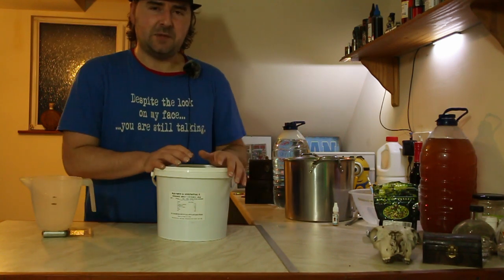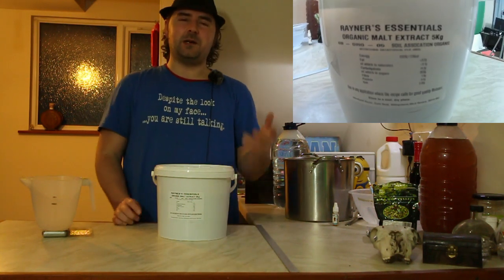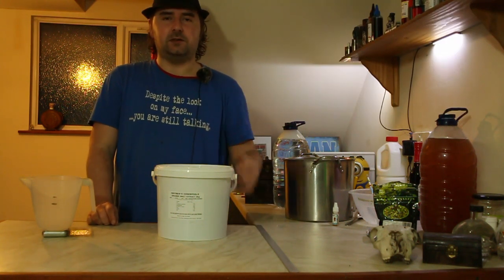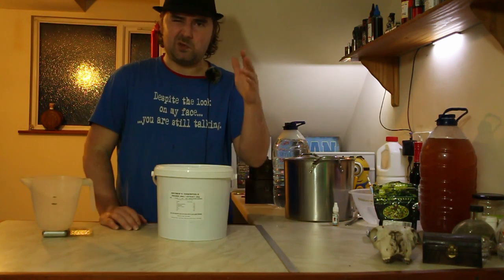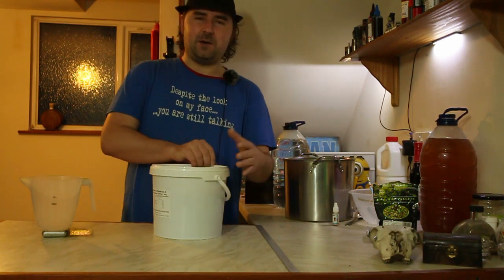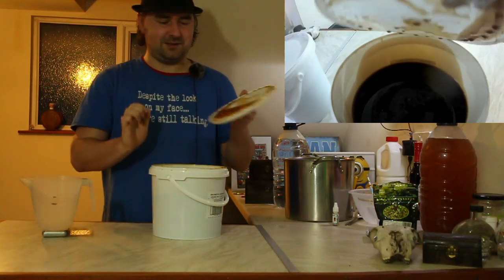The first step is we're going to have to measure out our malts. The great thing about edible malts is they already come with the nutritional values on the front, so it's easy to approximately work out how much we're going to need. A kilo gives us roughly 550-ish grams of sugar, which brings us up to somewhere around the 6% mark. It's a good rule of thumb I use in most of my videos — that way if you don't have a hydrometer you can just go by the sugar weight.